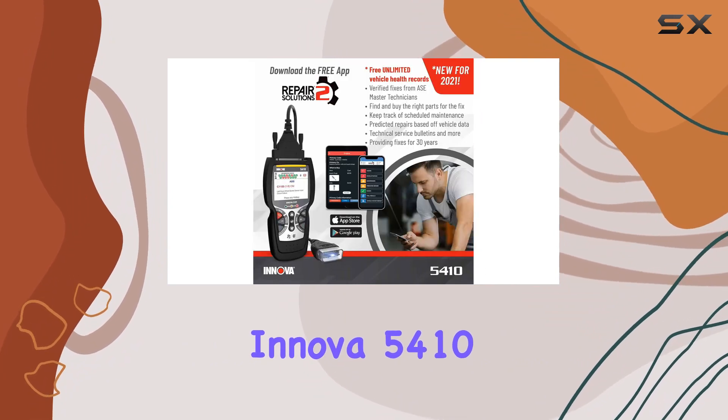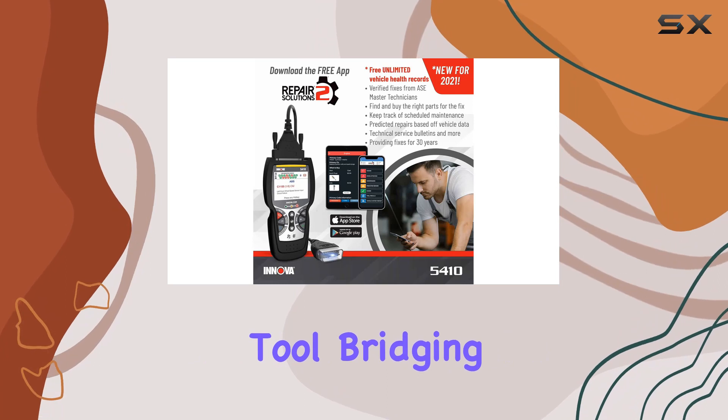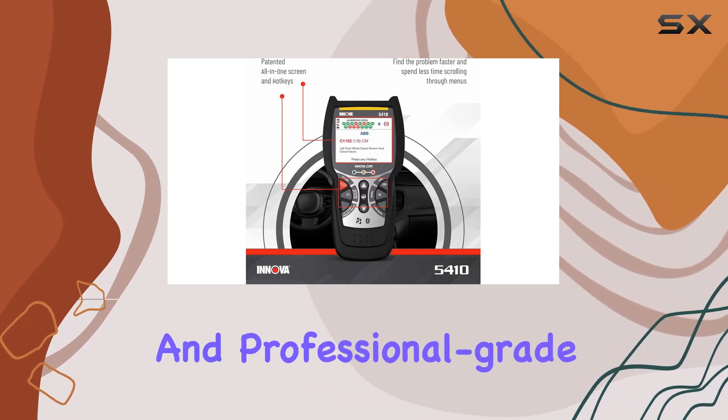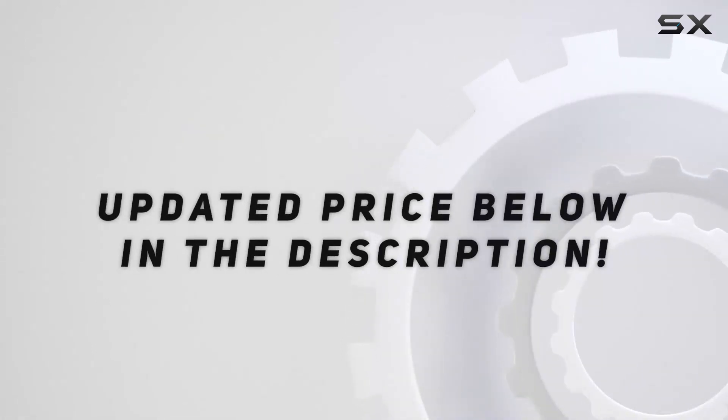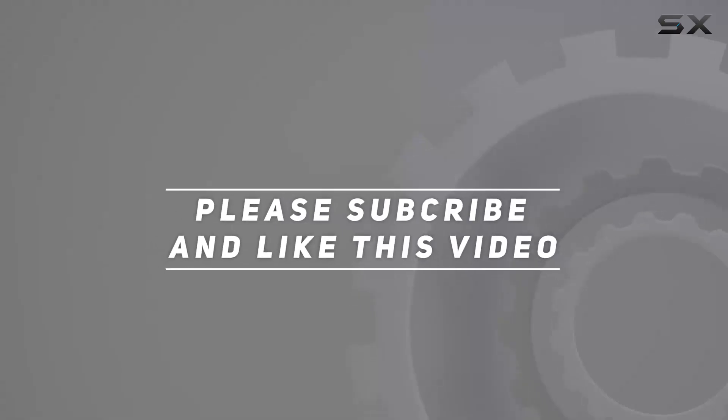Overall, the Innova 5410 stands out as a robust diagnostic tool, bridging the gap between convenience and professional-grade functionality. Check out the video description for updated price, and thank you for watching this video.